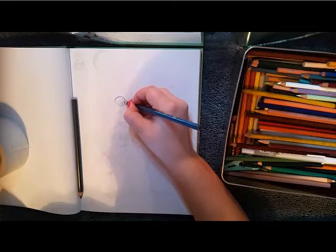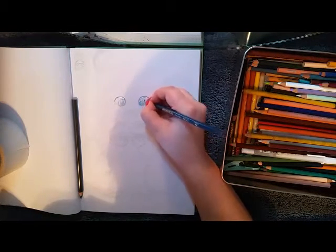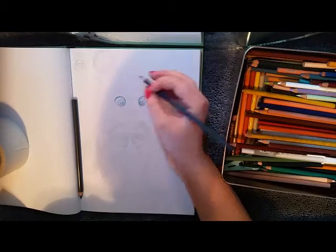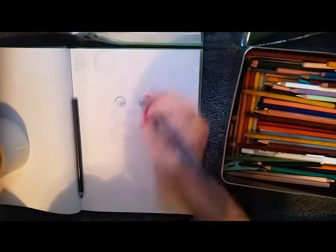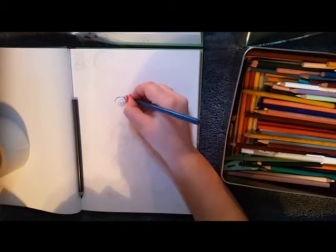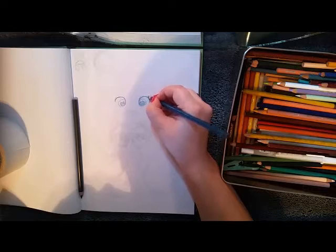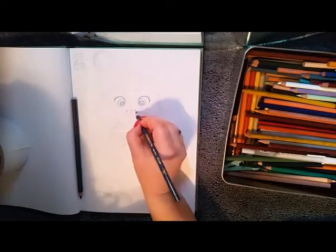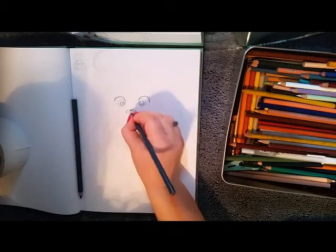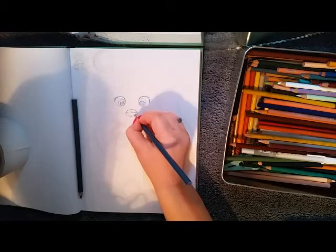I think it's really important to find where your perfect area is for where you need your reference to be and what works for you. For me it's having it off to the side, but for you it could be something entirely different. I know of people who have to have their reference right in front of them — that's what I originally did and thought I needed, but it did not help. Having it where I can't look directly at it has also helped me retain images in my head better and remember exactly what things look like.